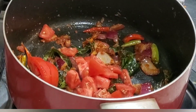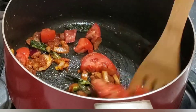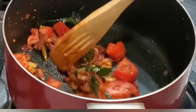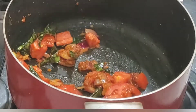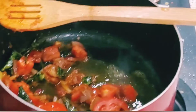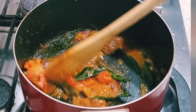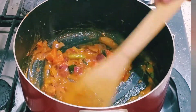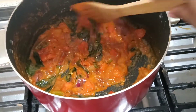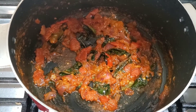Now I am adding 2 chopped tomatoes. I chopped the tomatoes I showed you earlier and now I'm adding them. If you don't have fresh tomatoes, you can add tomato sauce or tomato puree - whatever is store-bought works to save time. I'm adding a little water and trying to make it very soft. You can see the tomato has become a little soft and it's starting to dry. I'll make it a little more dry - here it's ready, our tomato gravy.